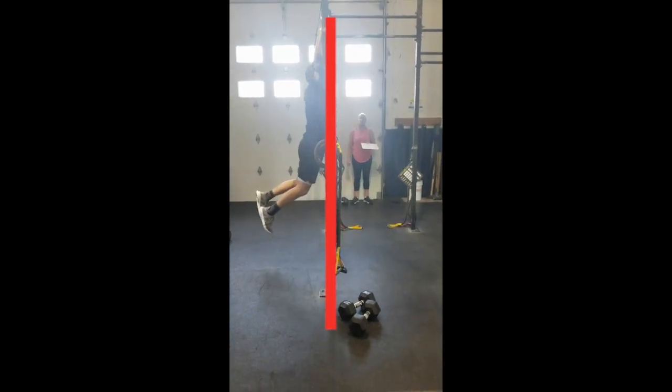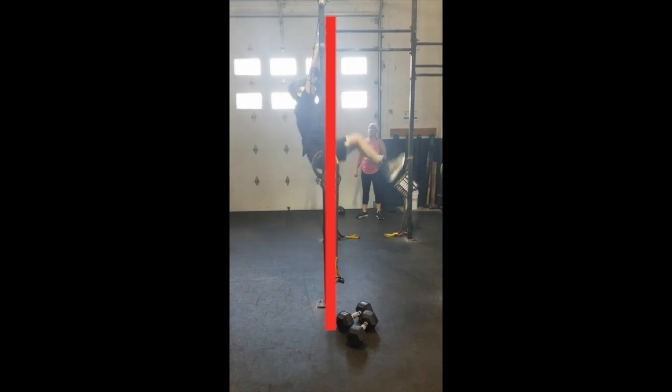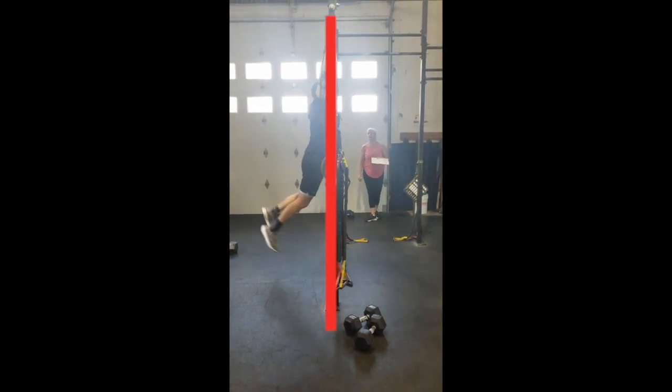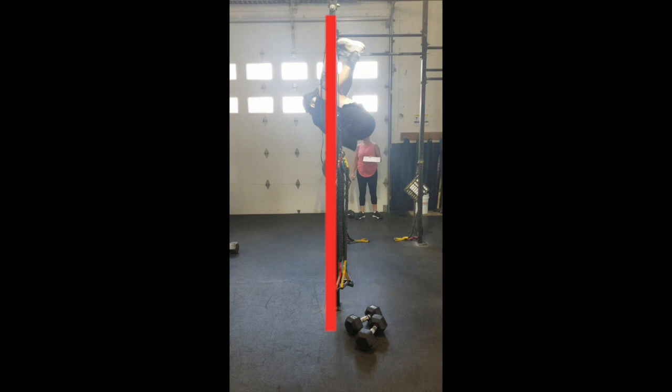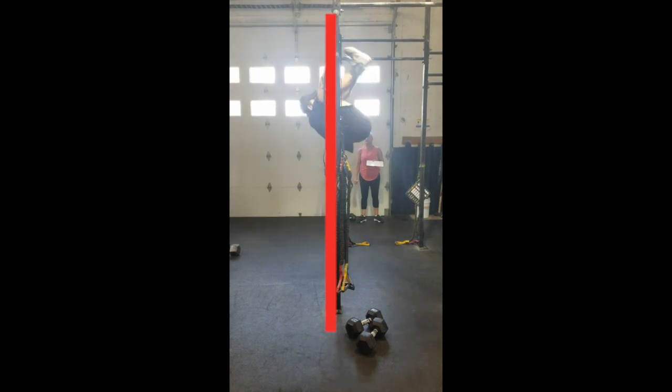Pete is still brand new to CrossFit, so he's still learning how to kip, but has a ton of strength to muscle through here. This frame will show you how a majority of his body is to the right of the bar. This is why he has to come down so slow so he has enough control to restart the next rep.